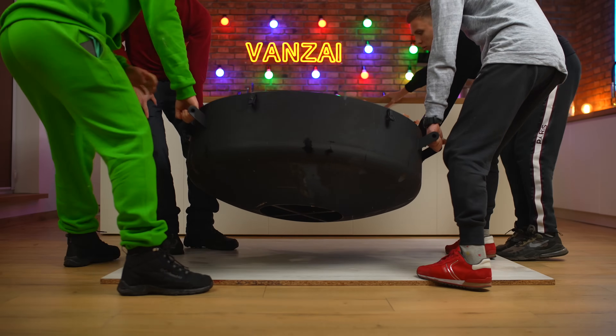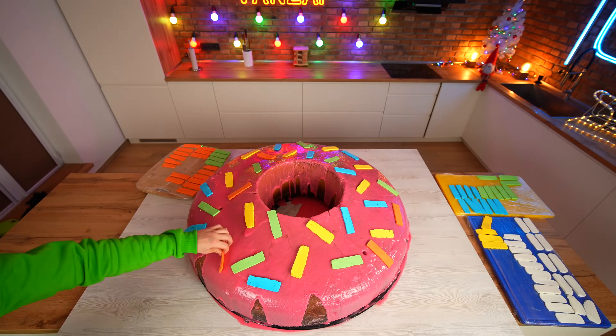Hello everyone. Today, as I promised, we will prepare a giant donut weighing 120 kilograms. Let's go.